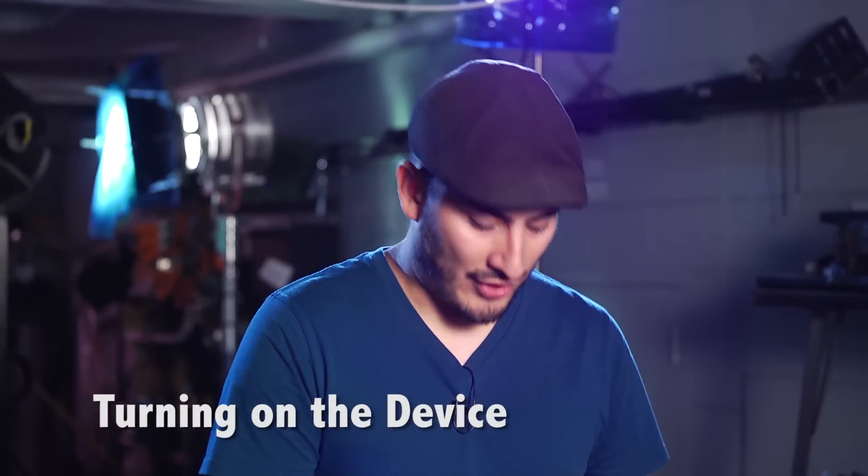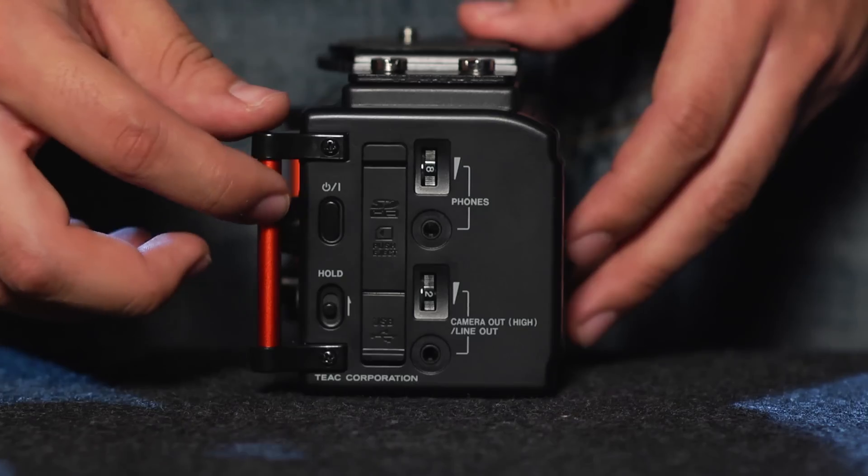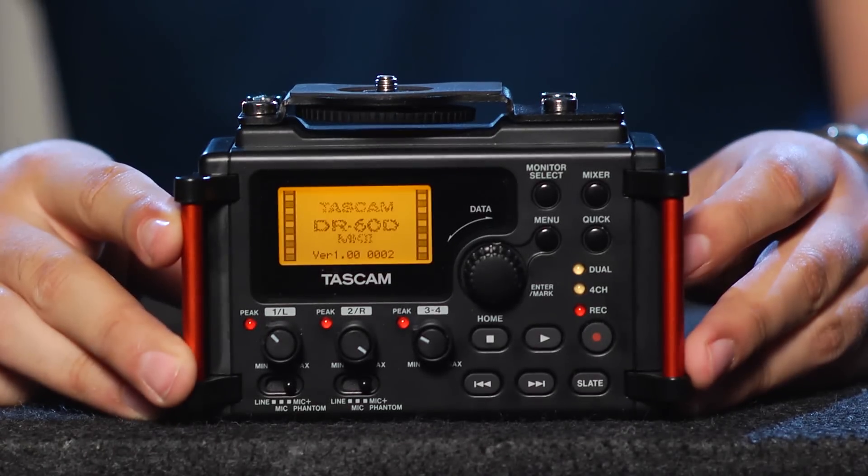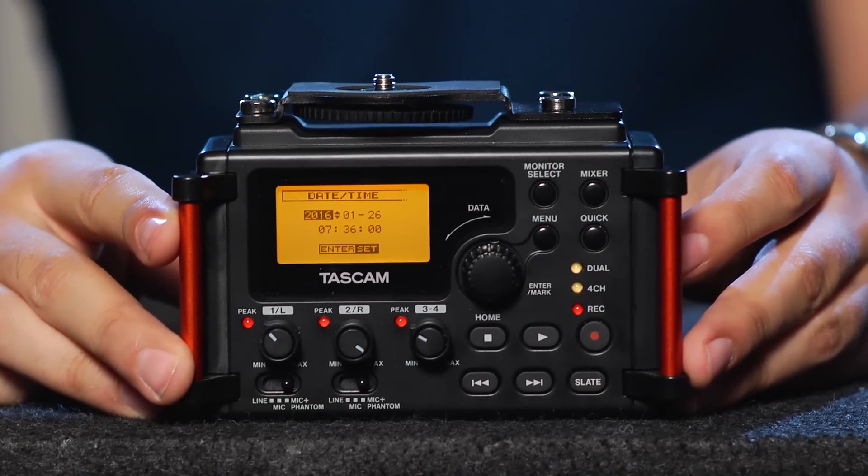To power on your device, you're going to press and hold the button right here on the side. After a couple of seconds, you'll see the screen light up and the boot-up screen will follow.